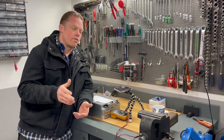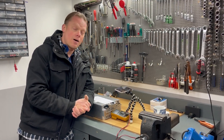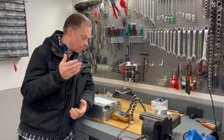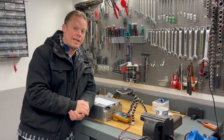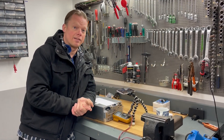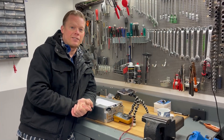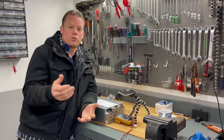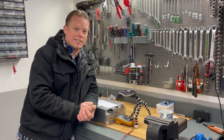So there we have it — all the pins and all the cells measured. Now you know where and how to connect your BMS to this battery module. You'll find the part number for this connector in the description. Please subscribe if you'd like to see more, and share this video if you think others need to see it.